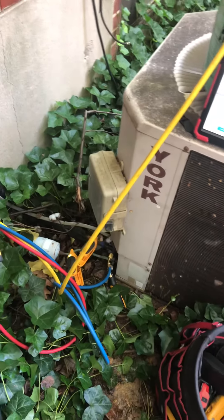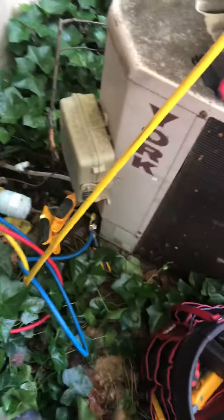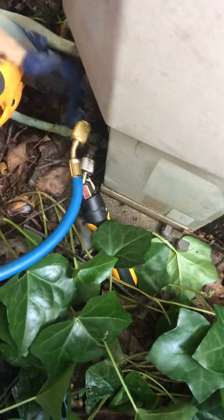This was low on charge, so I'm adding in some R-22 now. There's a lot of ice buildup right here, and you can see the system definitely has a leak.